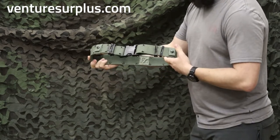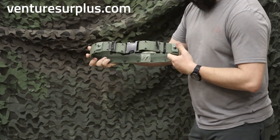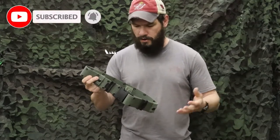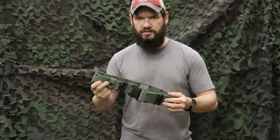Great for Alice gear, you can still use it with MOLLE gear. It's just a good, pretty heavy duty belt for general purpose wear and use. Hope you enjoyed this video — if you're still rocking Alice belts, let us know. Head on over to adventuresurplus.com and see all the Alice accessories you can wear with this.